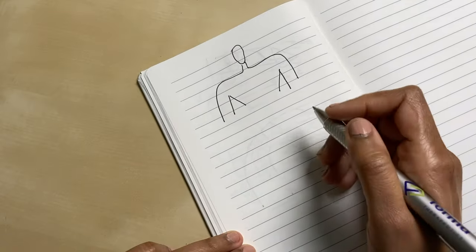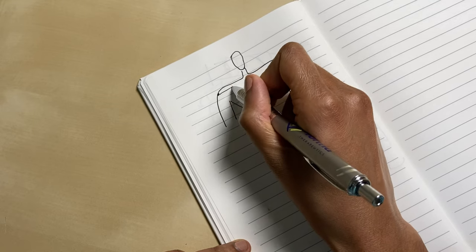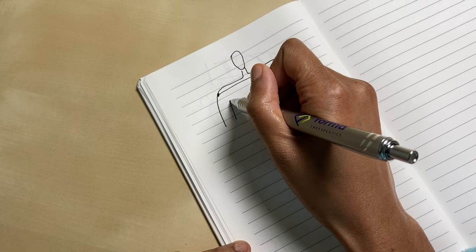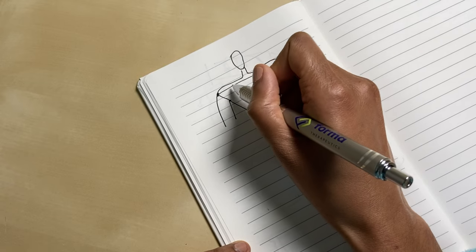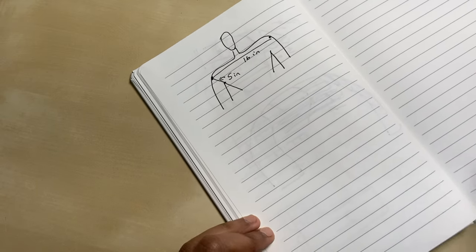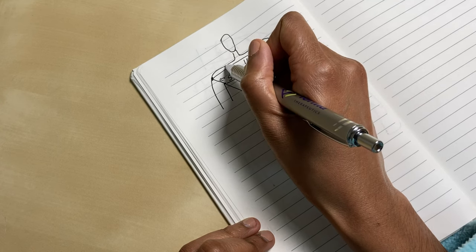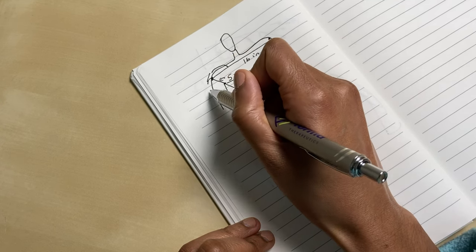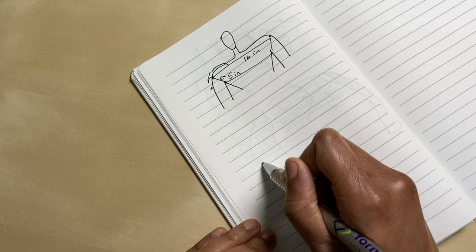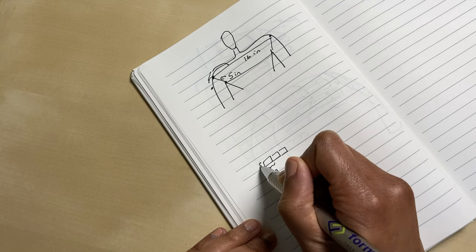First off, I want to just go through the pattern. There are two measurements that you'll need. The first one is from your shoulder to shoulder, and the next one is from around your shoulder down to the start of your underarm. The stitch we're going to do is essentially a square approximately one inch by one inch.